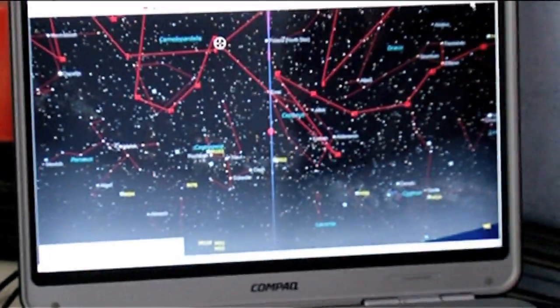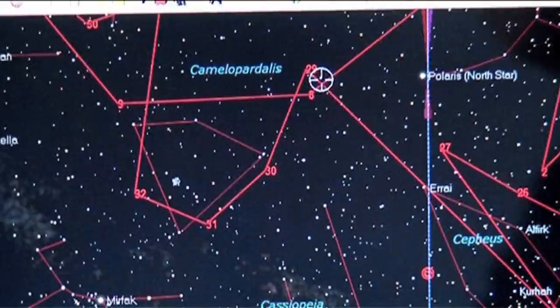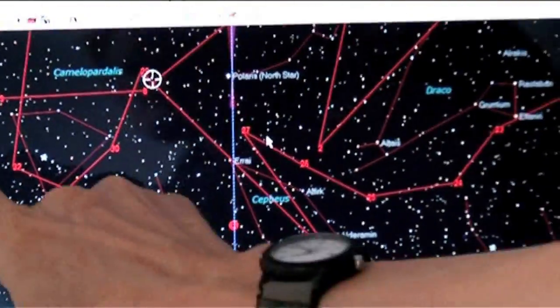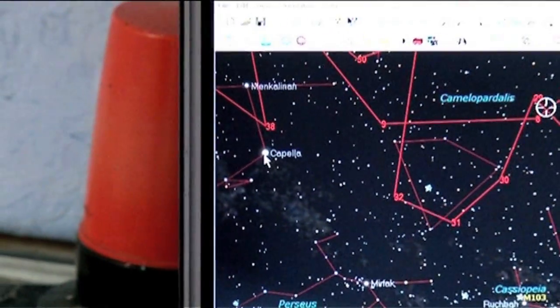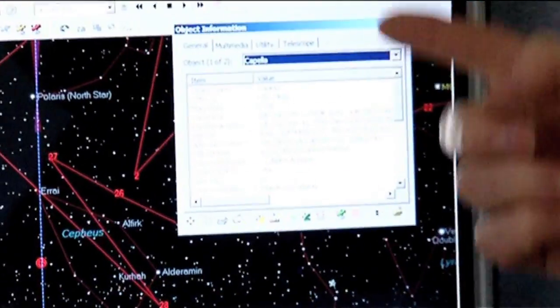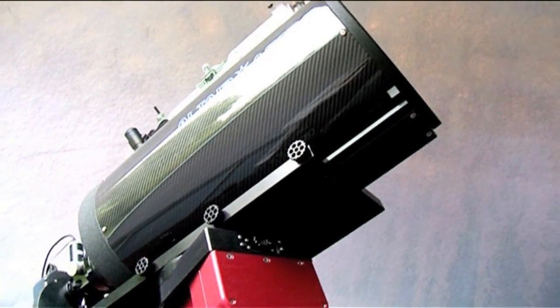The telescope and the mount are linked to what we call planetarium software, as you can see on the screen. This is a representation of what's actually in the sky at the moment. The crosshairs show you where the telescope is actually pointing. So if we wanted to move to a particular target, like the bright star Capella here, I just click on that. It brings up a dialogue box with information about Capella, and then it's a simple case of clicking this button and off the telescope goes. It's almost disappointingly easy.